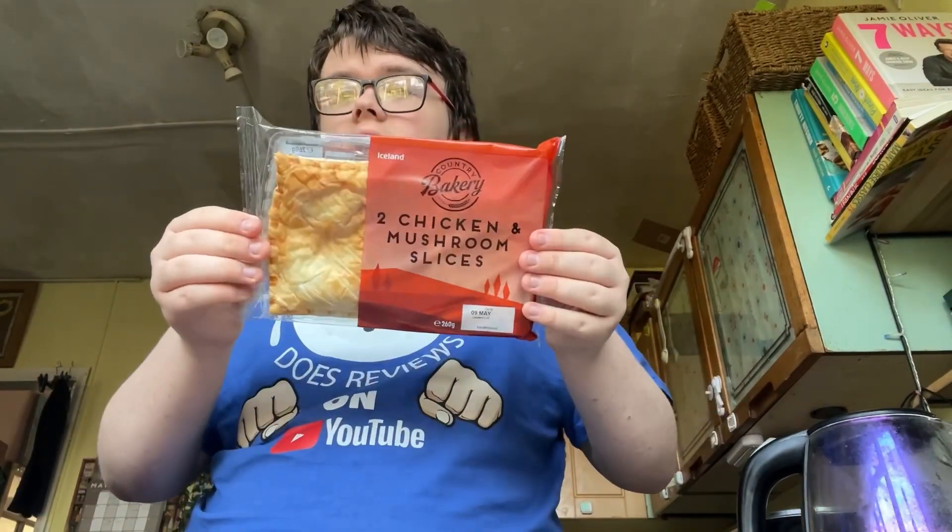It's got milk, wheat, and parsley in it. You can pop it in the oven — we're going to have to pop it in the oven for about 12 minutes. We're going to put them in the oven each and it'll be nice to review them.